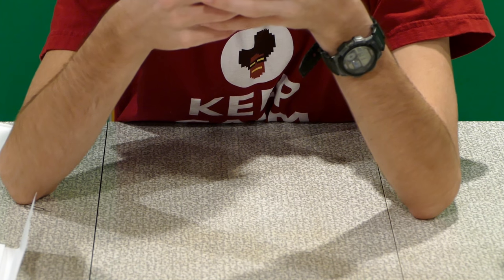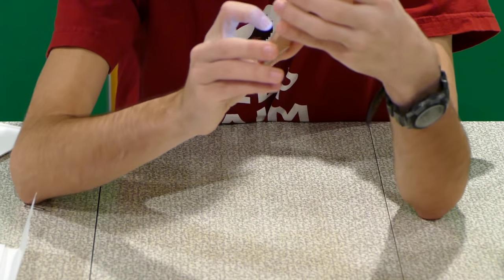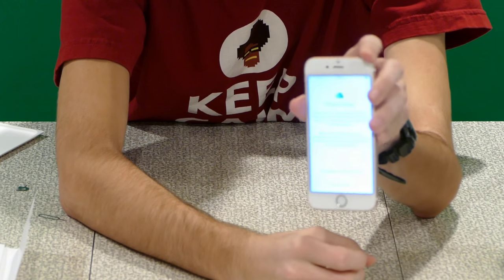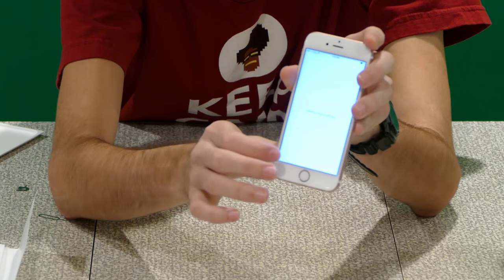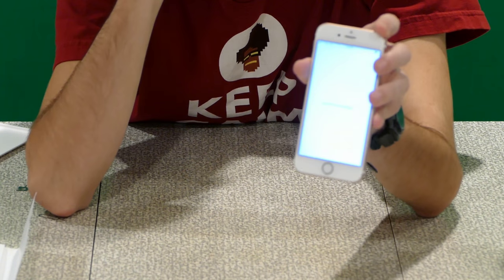iCloud Drive — store your files in iCloud. It says 'upgrade to iCloud Drive' or 'turn off iCloud Drive,' so you can't do nothing — you either have to upgrade or you have to turn something off. Kirsten is giving me a thumbs up, so we'll tap that. Now we're updating iCloud settings.